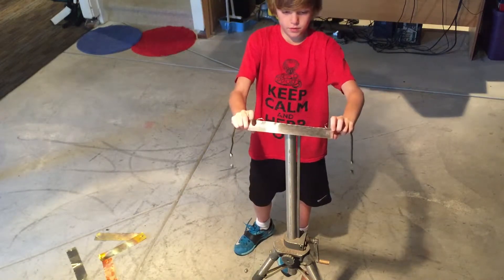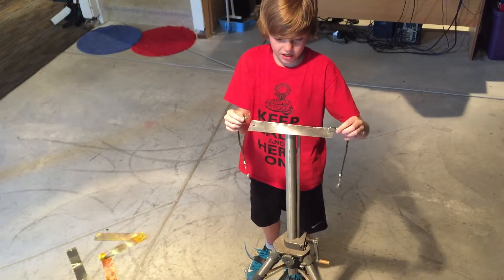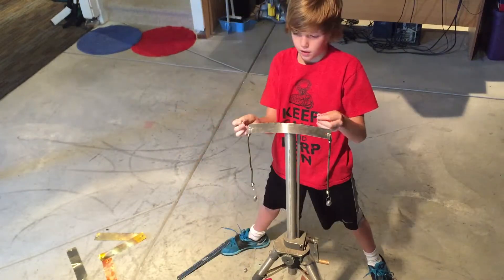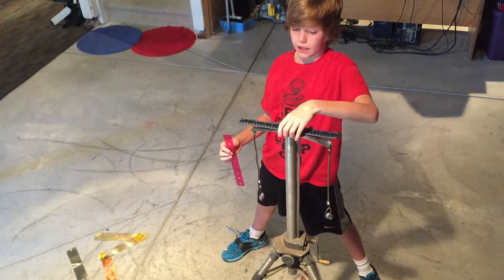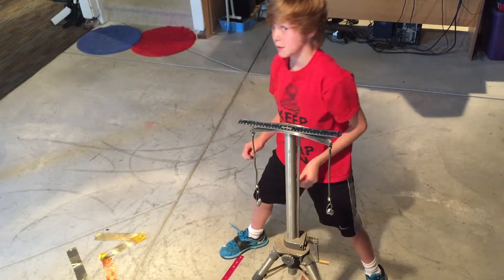I'm going to flip this over. I'm starting with two ounces — one ounce on each side. That's about a half an inch, so we're not there yet. I'm going to add two more. That's a little bit more than half an inch — that barely did anything. It's really surprising.